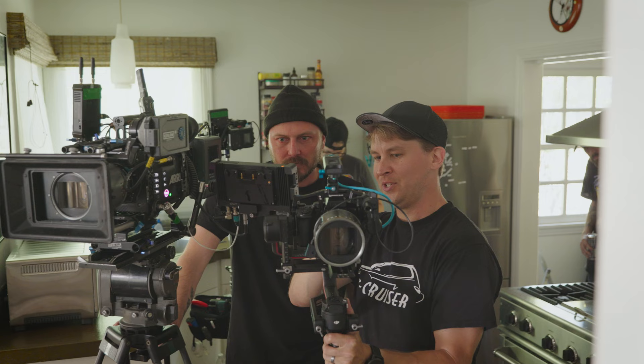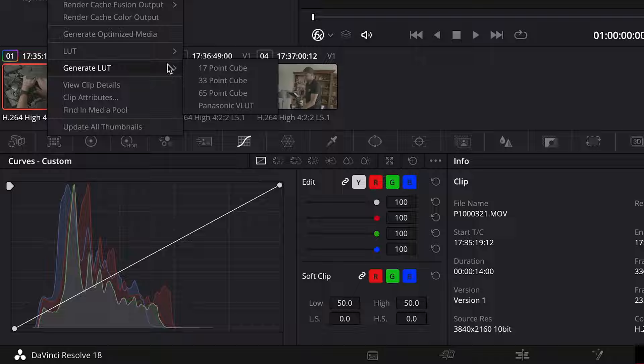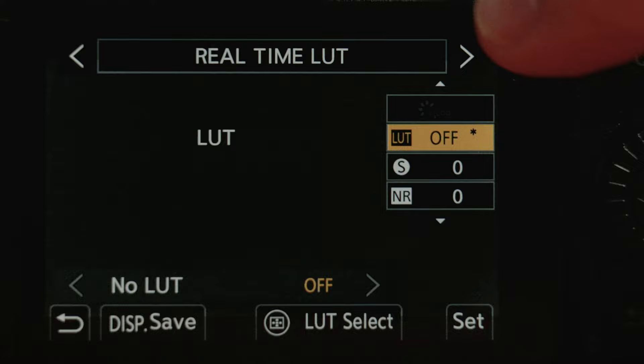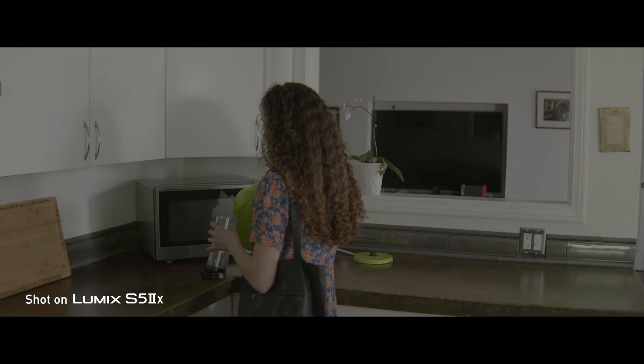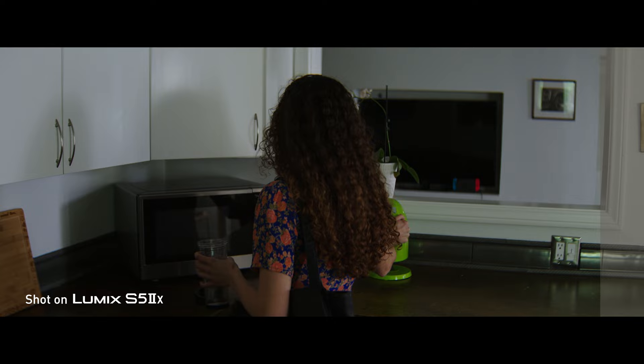The other really cool thing the S5-2X did is a real-time LUT. We created a transform LUT which basically takes V-Log and puts it in the color space of RE-LogC. By doing that in post, we were able to have a color workflow that was a lot more consistent and a lot quicker to match these two cameras.